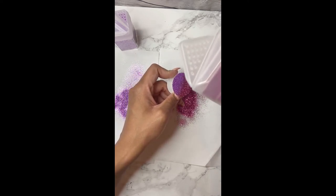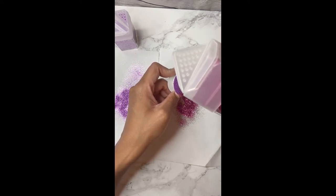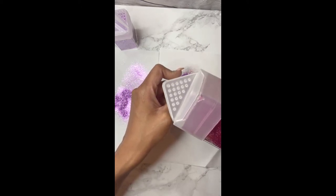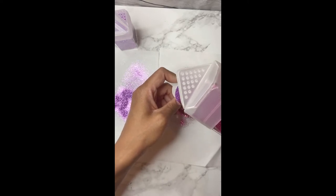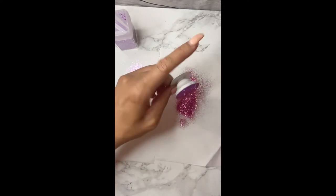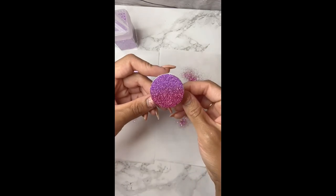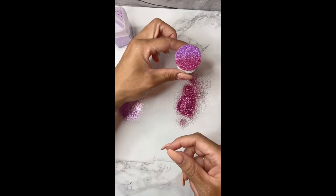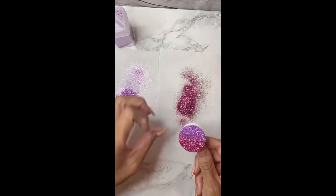This is the last time that I did it — I went ahead and sprinkled it one more time just to get a nice, flush ombre look. And there you go — that completes the look I'm going for with this ombre pop socket.